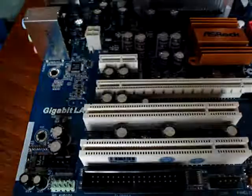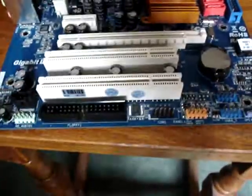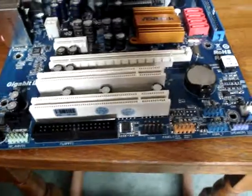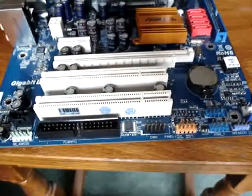Hi, I said I was going to do this and I'm going to do it now before the motor racing starts proper. These slots are for graphics cards, sound cards, etc.